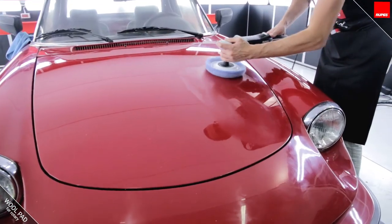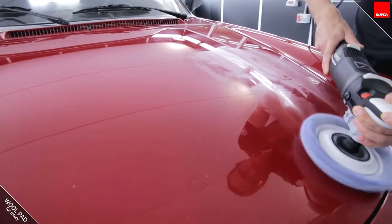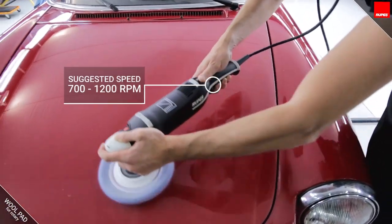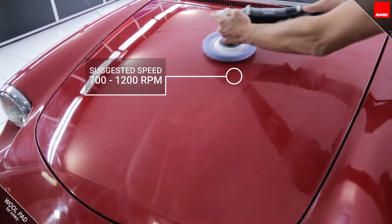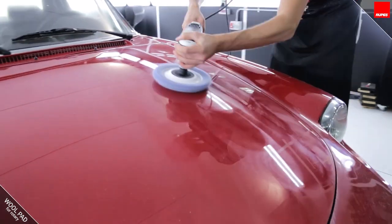When the pad is wet with compound, it is then possible to remove defects using a small amount of fresh compound, moving the arm speed high enough to prevent any overheating of the surface. In this way, the pad will remove deep scratches and defects in a short time.